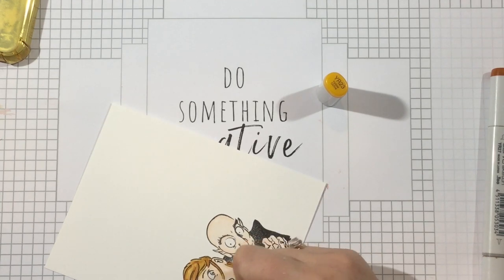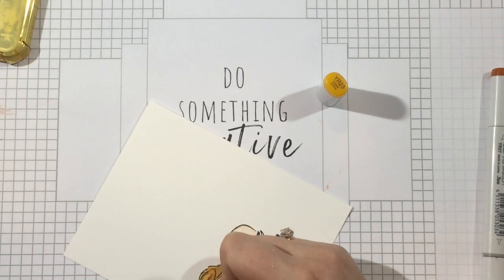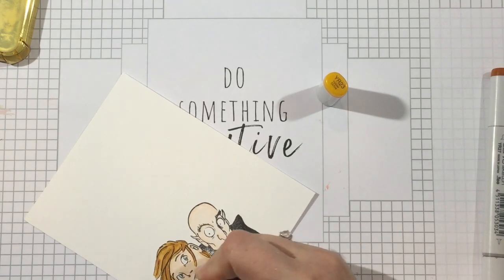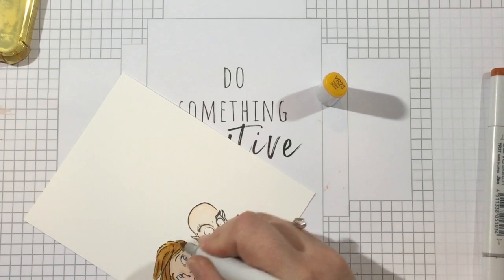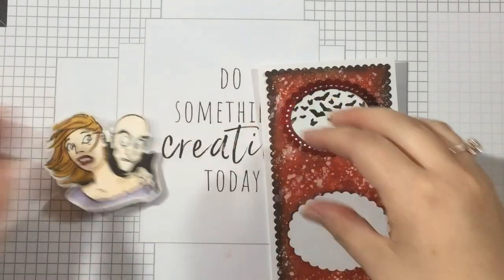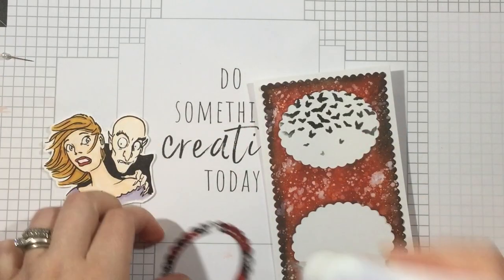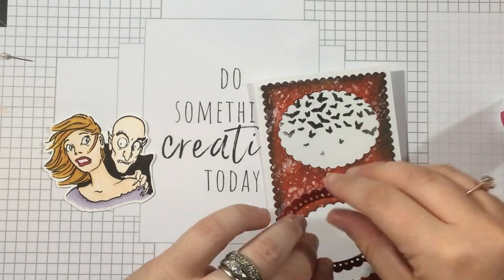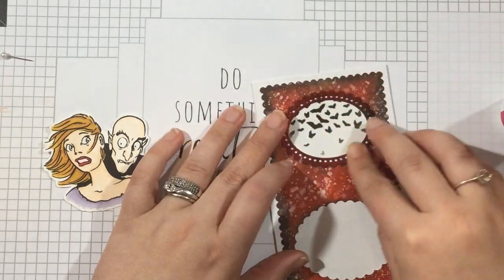This image was super easy to cut out, and I'm going to start assembling the front of my card. I have my Slimline Scallop frame already on my card base. I'm going to pop in these scalloped oval frames from the Vampire pattern paper at the top and at the bottom, then add the image with foam tape. At this point the front of the card is done.